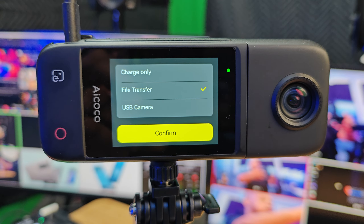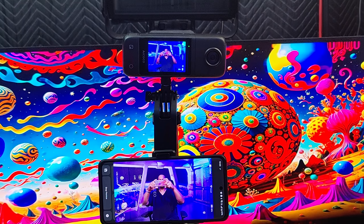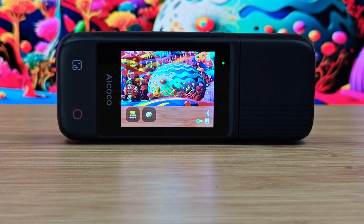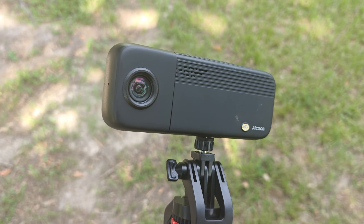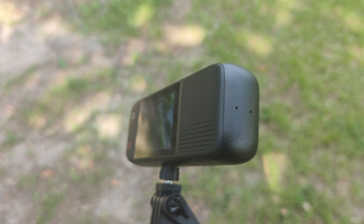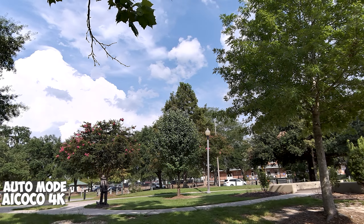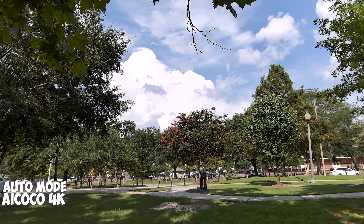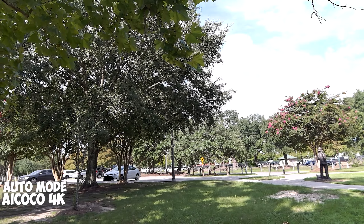Next pro — build quality. This camera is rock solid, and I really like the build quality of the AI Coco. And lastly, the Creator's Kit is the way to go. You get everything you need, plus the tripod, the remote control that works very well, extra battery, charger, and SD card. You get a lot of stuff with the Creator's Kit. You can buy this camera without the Creator's Kit, but at the end of the day I would say go for the Creator's Kit — that is the pro here with this camera.